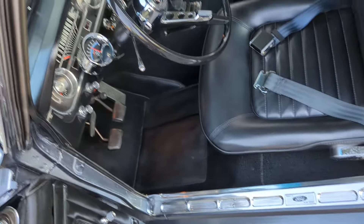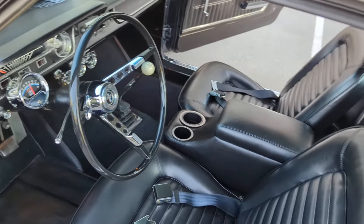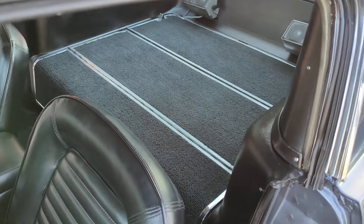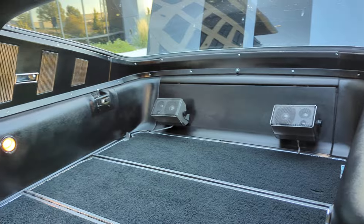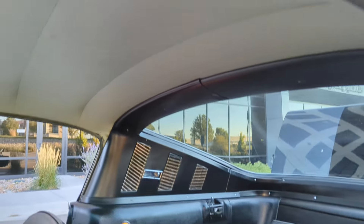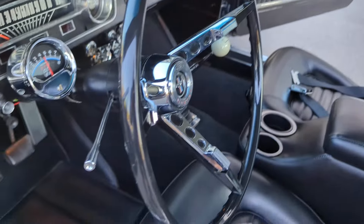So today, you guys are going to get the walk-around. And Monday, after we get all the wheels and tires balanced and front-end alignment done, we're going to take it out for a spin. Obviously it has a fold-down rear seat. While it's in the open configuration, we're going to show you guys that, and then when we close it up like we always do and do a second walk-around, we'll have the seats in the upright position.